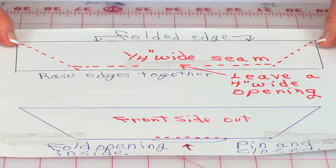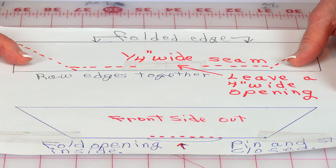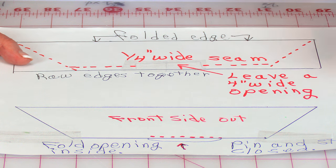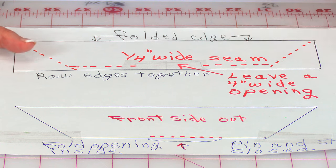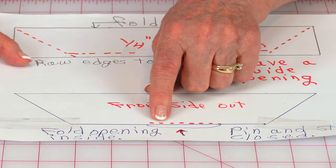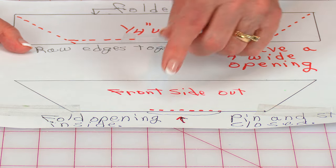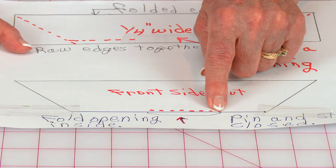Then — this is real important — trim this fabric off to where you have anywhere from an eighth to a quarter of an inch seam allowance. Then you're going to turn it front side out. Fold those edges in at the opening, fold them inside, and then stitch along there.